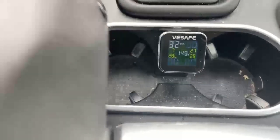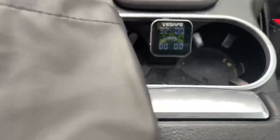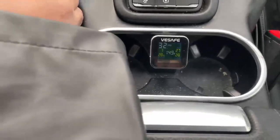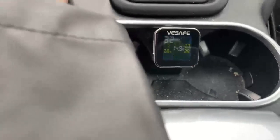Let's get out of the school zone so we can go above 20 kilometers per hour. Now I can see the pressure goes up from 31 to 32. Exactly — now that's your true tire pressure. It's perfect. Now you know where it's supposed to be at and what it's doing.